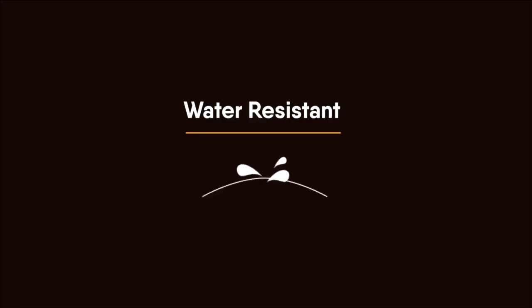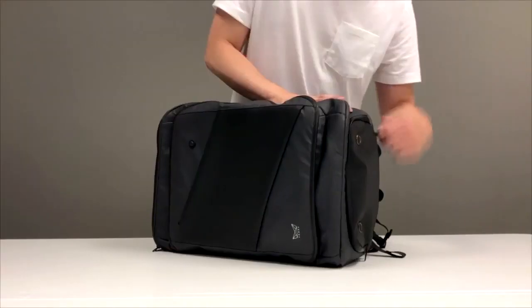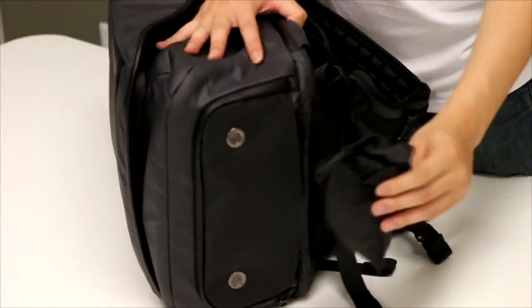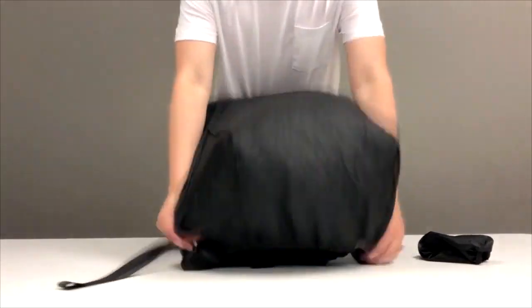Water Resistant Cover. In addition to the water resistant material, the backpack also provides a water resistant cover. You can take it off easily from under the bag and cover it like this.